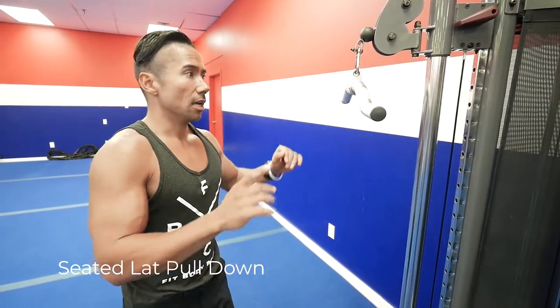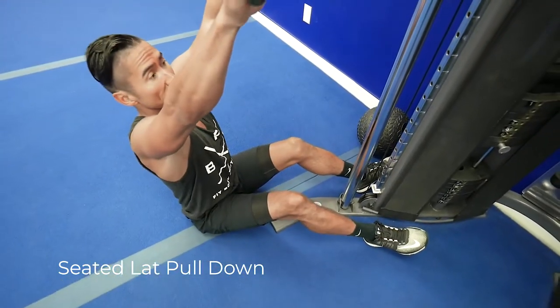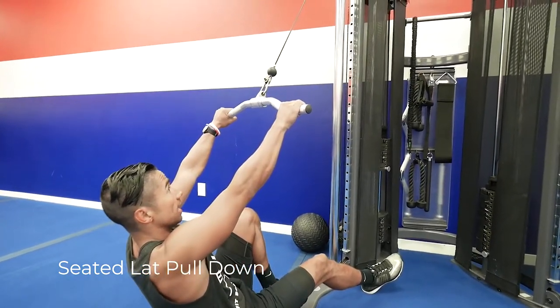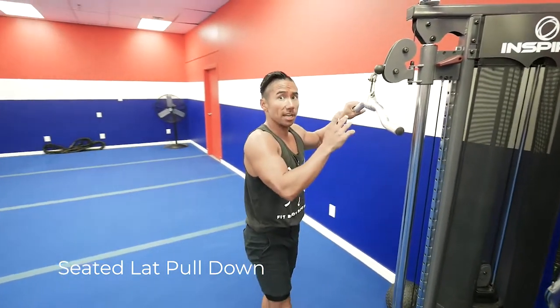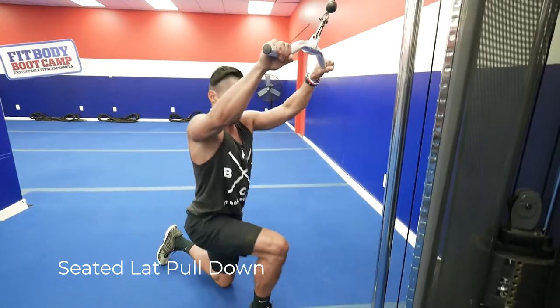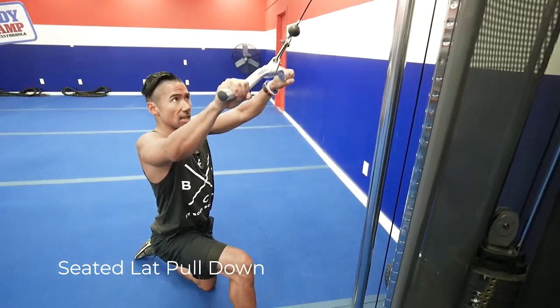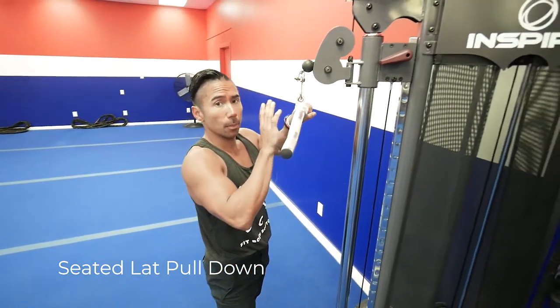For the seated lat pull down, you can modify it in a couple of ways. If you're going to go all the way down to the floor, grab the weight and drive it right down. If you go too light you'll have a hard time getting up, so rock back, go onto one leg, and use the weight of the machine. The second way is to get down onto one knee and drive it in towards your chest. When you're done, stand up with it and lightly put the weight down.